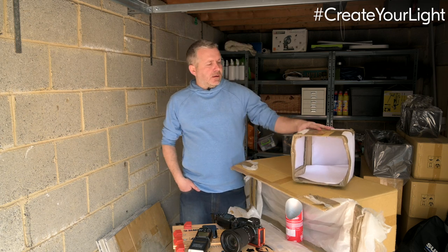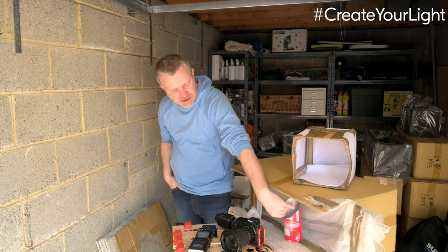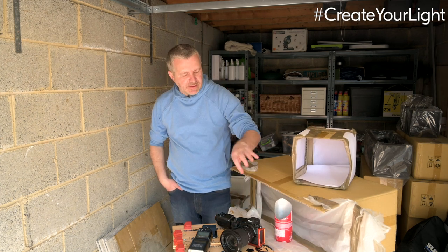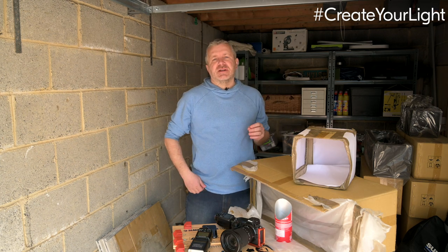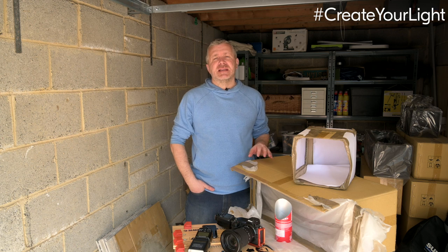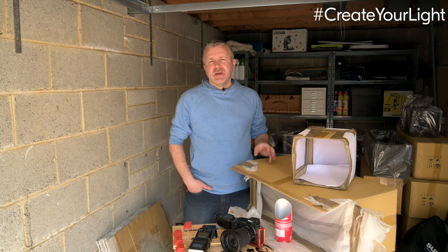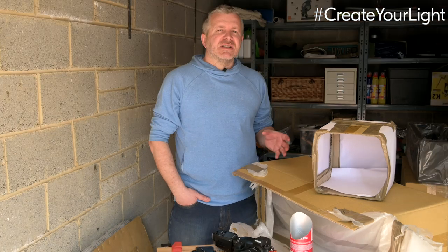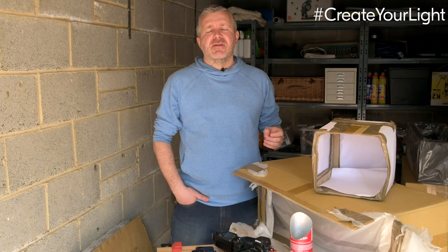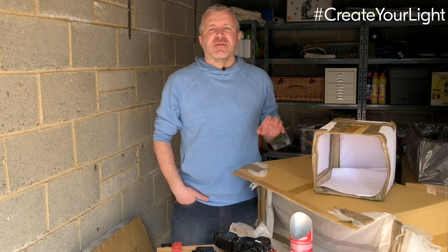So there are some gear hacks for you — I've got my light tent, my large strip softbox, the smaller softbox, and our snoot to create all sorts of different shapes of light. I hope you've enjoyed watching and have fun putting them together. It's really an inspirational way of creating, shaping, and modifying the light you have around you, giving you the opportunity to create your own light. We'd love to see your images and your gear hacks — please share them on hashtag #CreateYourLight. Thanks for watching.